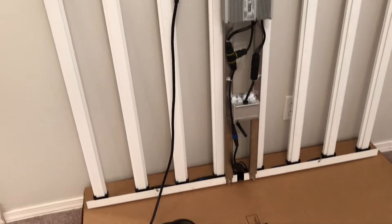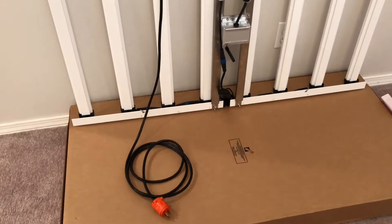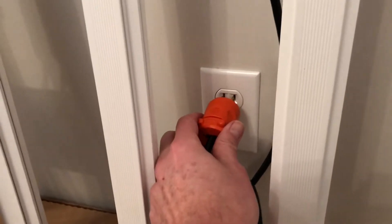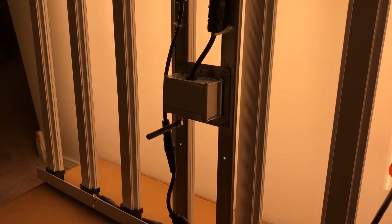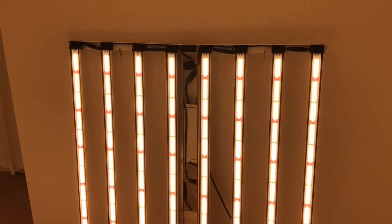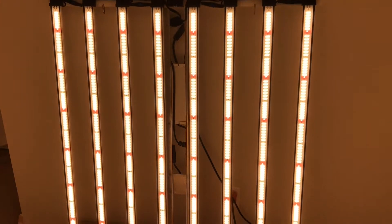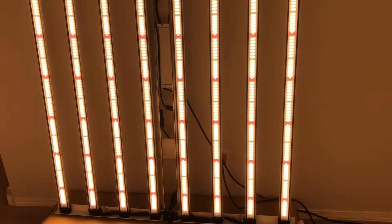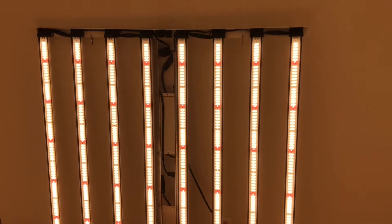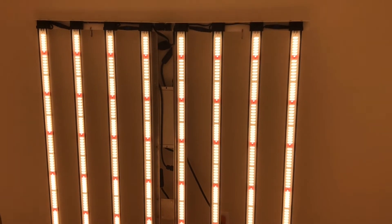It weighs about 37 pounds — not that heavy really. Going to go ahead and fire it up for the first time. Oh, that is bright! Just going through a little quality control there. Fully lit up. You can see the broad spectrum white diodes and the 660 nanometer red diodes, which make up the FGI spectrum that we custom ordered.